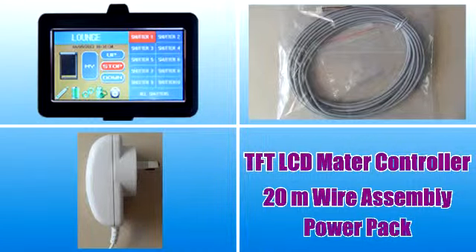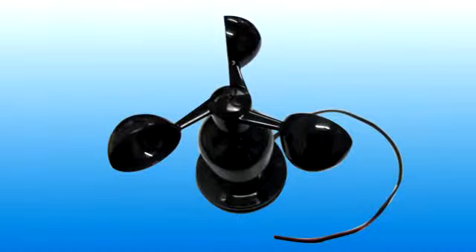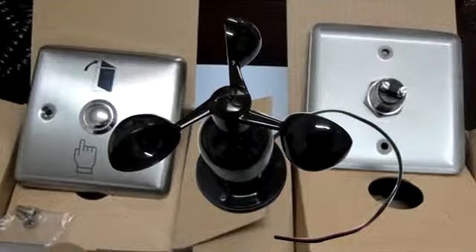You will also receive the number you ordered of roller shutter controllers, bushfire sensors, 10 meter wire assemblies, and some wire joints. If you ordered a cyclone sensor or an emergency switch, you will receive them also.